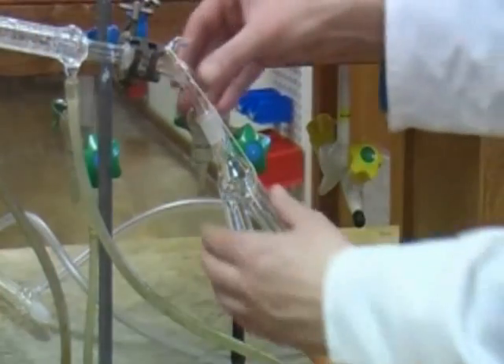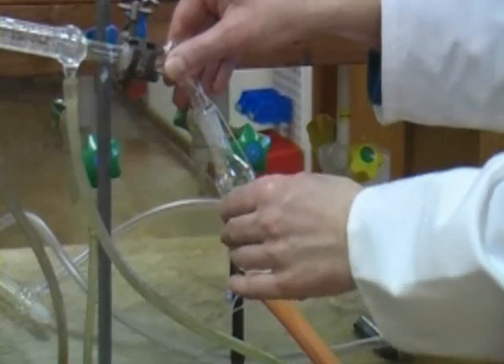We will collect the fractions using a piece of glassware called a pig, which can be easily rotated, allowing us to collect the next fraction.